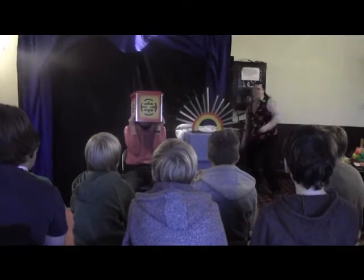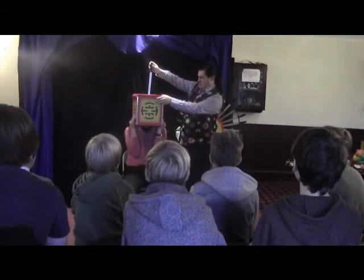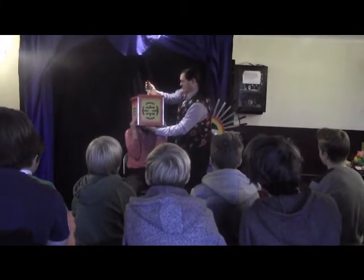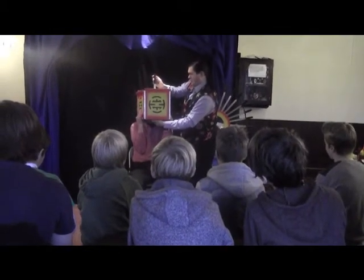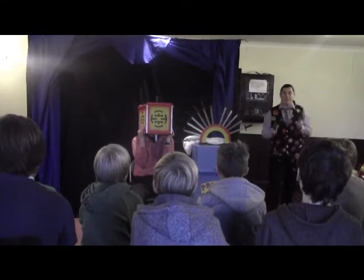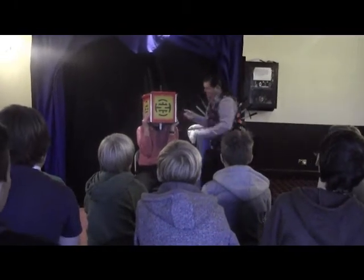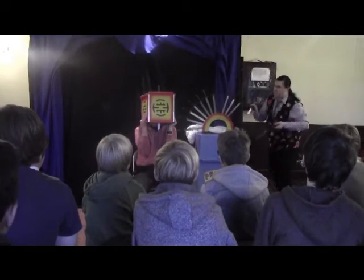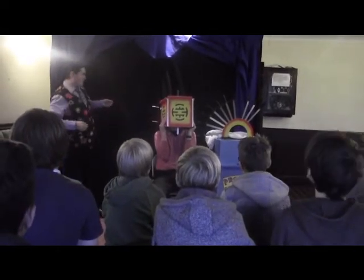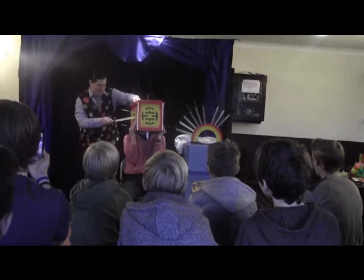There we go. I'll start with this one. So far, so good. You can see — yeah, so good. All right, good.